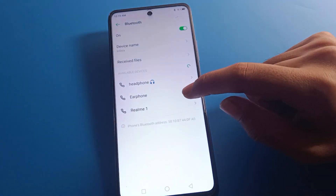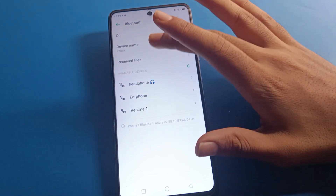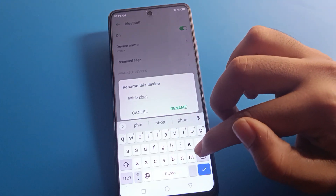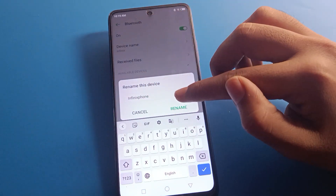After forgetting the device, you cannot use that headphone, earphone, earbud, or speaker anymore. You can also check your Infinix mobile's Bluetooth device name from here, and you can rename the Bluetooth device name as well.